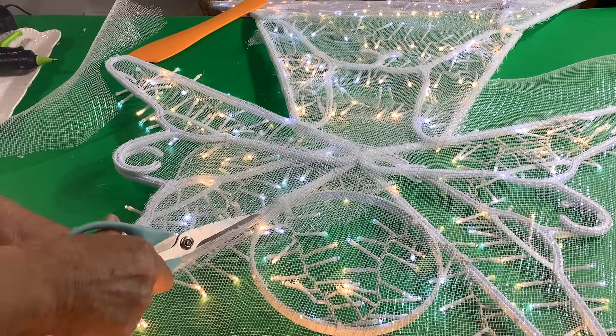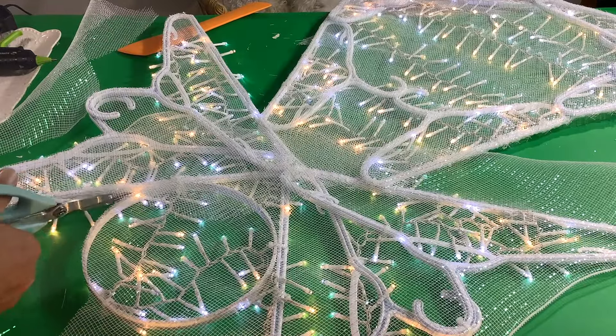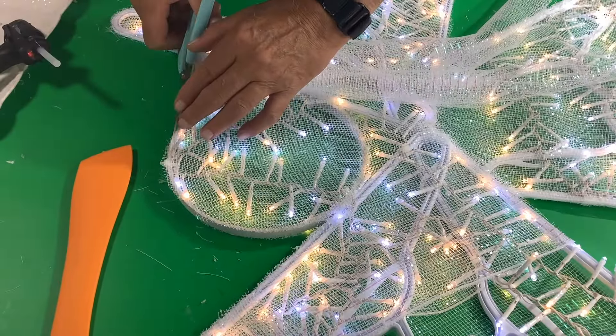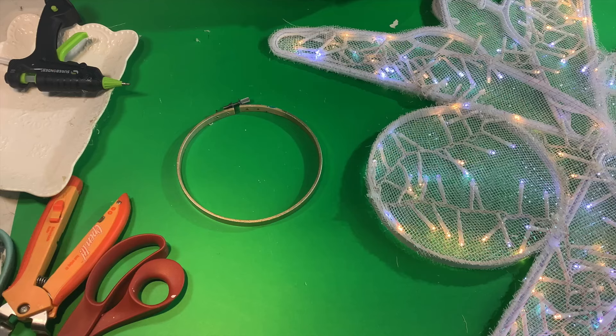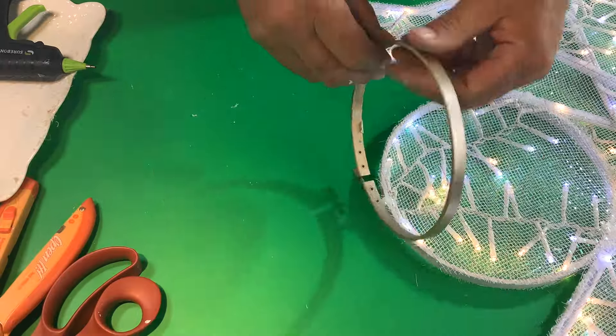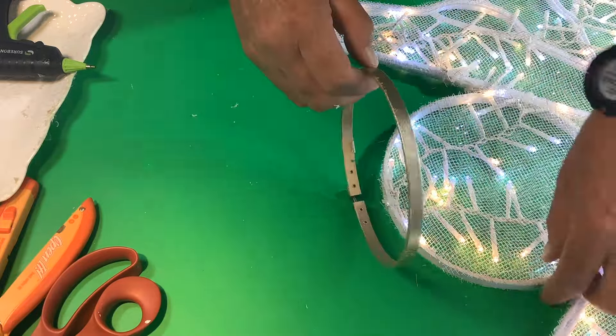Now that all your mesh is in place, you'll want to take off the excess, but I really advise that you cut slowly and very carefully, because it's so easy to cut the lights and you really don't want to do that now that you're almost finished. We have had feedback from other viewers who have cut their lights, and that's definitely not the place you want to be.